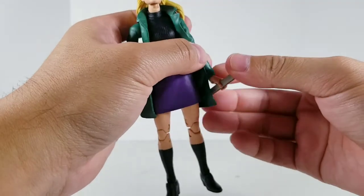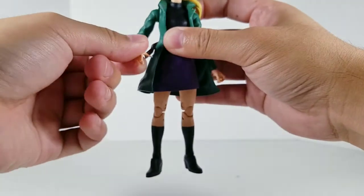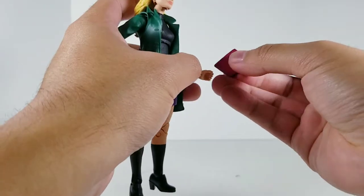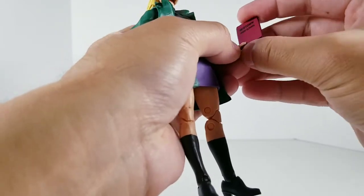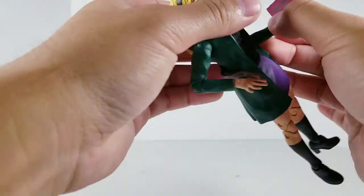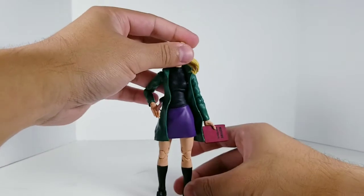I think I'm most likely going to display her with the Midtown High School book, because Gwen was always a total bookworm. So there is Gwen Stacy.